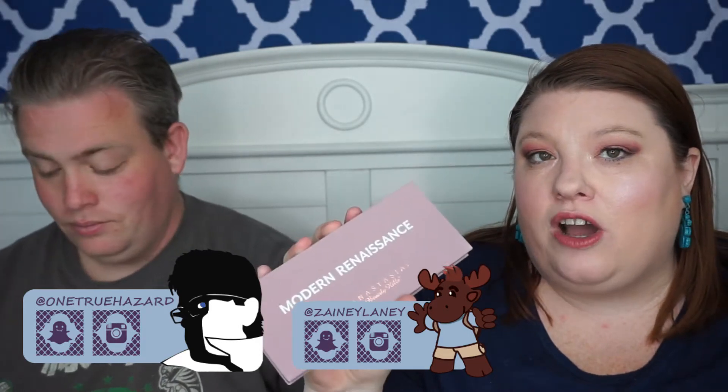Hello Zany friends and welcome to our channel. Today we are going to swatch the Anastasia Beverly Hills Modern Renaissance palette. We did do another one a couple weeks ago and that was for the Morphe Kathleen Nights palette, and a lot of you liked watching it and wanted to see the swatches, so I decided to do this one.